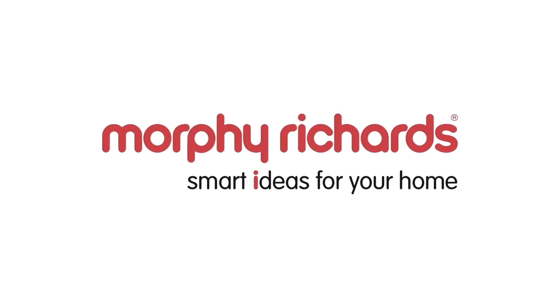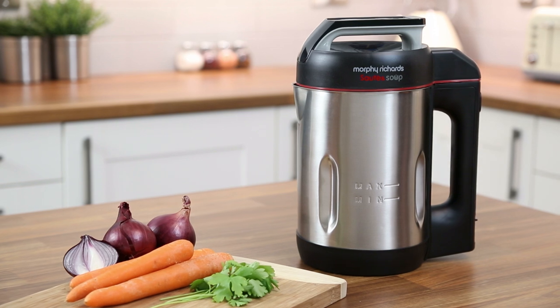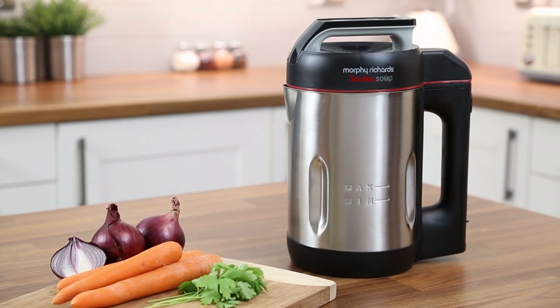Introducing the Sauté and Soup Maker from Morphy Richards — the easy way to make perfectly delicious soup in under 25 minutes.